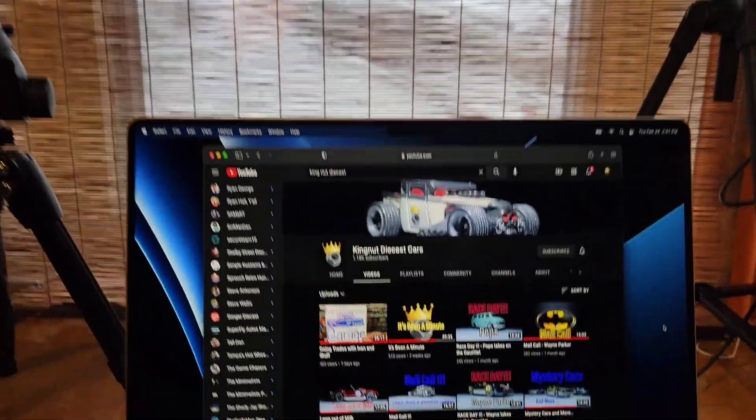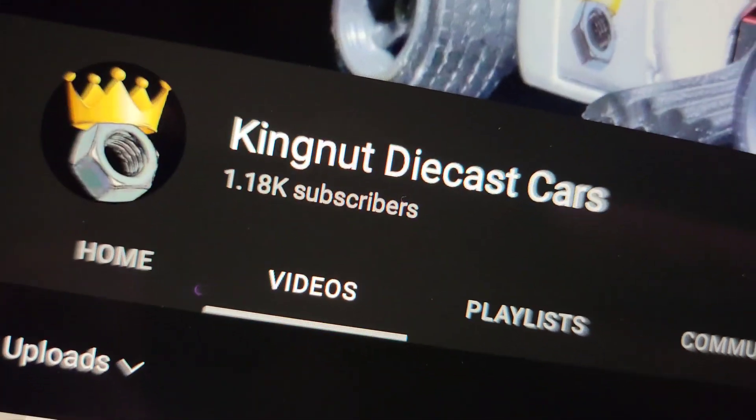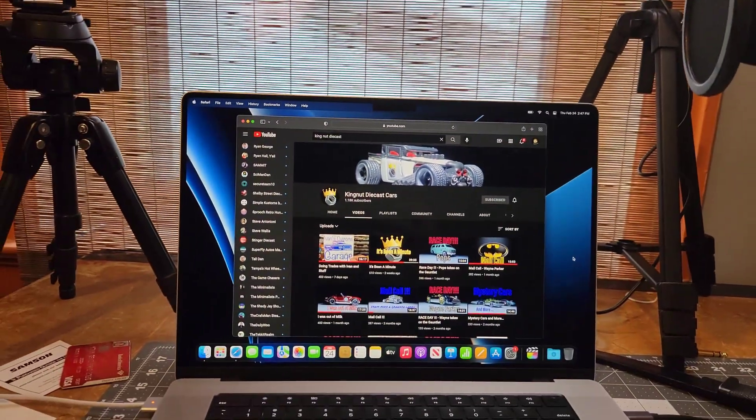Hey guys, Nas here, you're watching Nostalgic. Thank you for watching — those of you who are new, welcome! Today is another special video, it's an unboxing. It's a trade I did recently with a fellow YouTuber and digi-friend. His name is Eric and his YouTube channel is called King Nut Diecast. Check it out — give him a watch, give him a check out, and if you like him, subscribe.